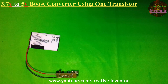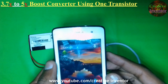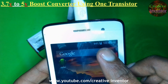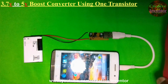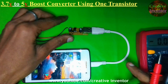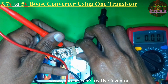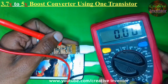Now let's test this circuit by charging a smartphone, and also check the output voltage of the circuit — whether the voltage is dropping or not. As you can see, our phone is charging. Checking the output voltage of the circuit — as you can see, there is no voltage drop during phone charging.